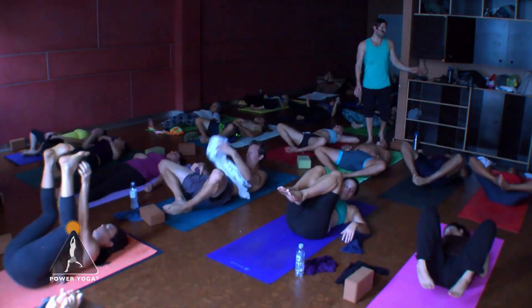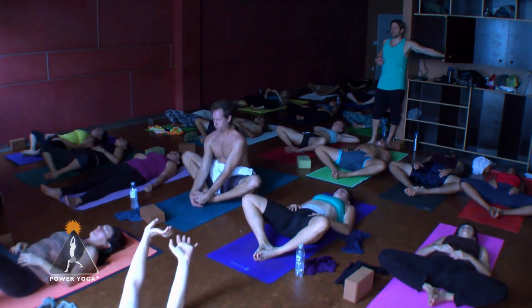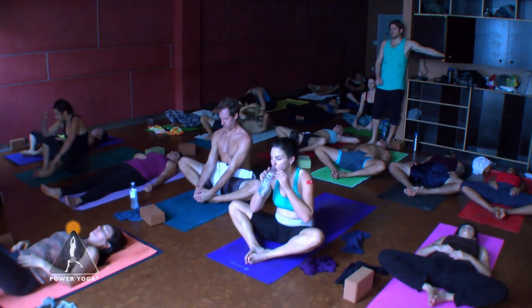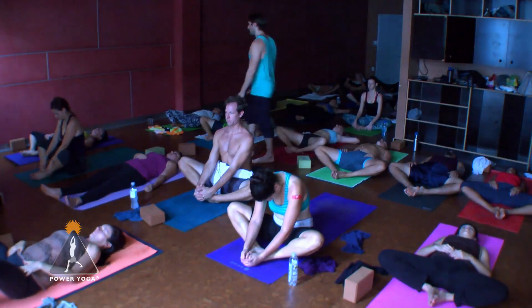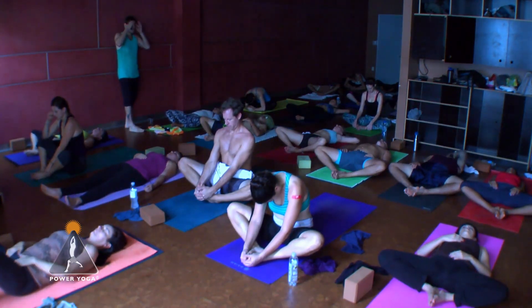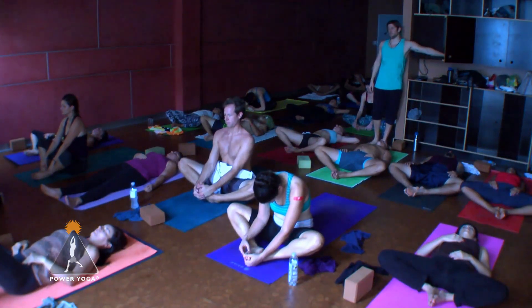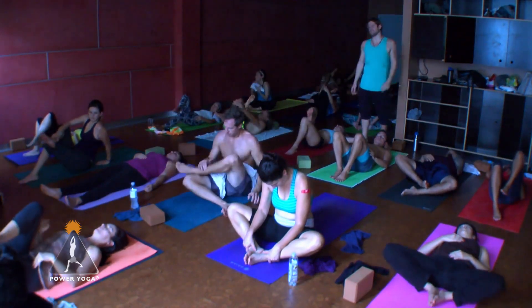This next pose is called supta baddha konasana — soles of the feet together, let the feet hit the ground, knees drape open. Place the hands on the inner thighs to coerce the hips down. You're welcome to come into the seated version of this pose. If you're in the seated version, hands on the feet, sit up tall, take an inhale, then fold gently in as you exhale. If you're on your back now, you'll stay on your back the rest of the way. Try to stay present — that's the practice: the practice of presence.